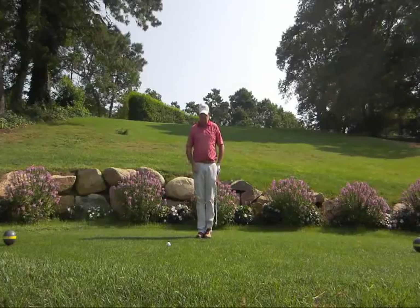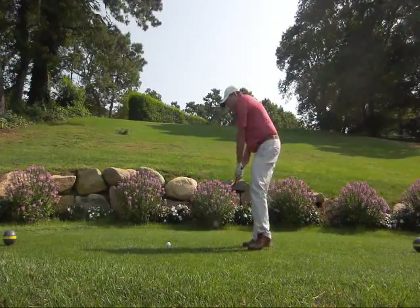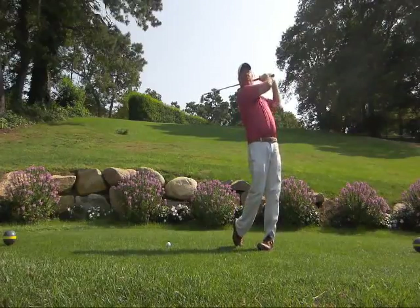So here I'm going to hit a shot, show you what the finish looks like, and then tell you how to get there.